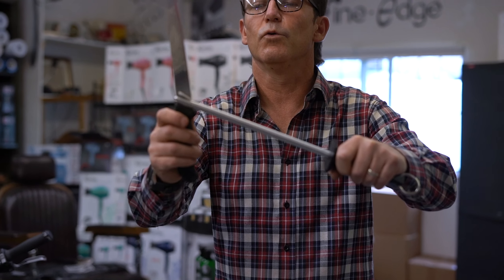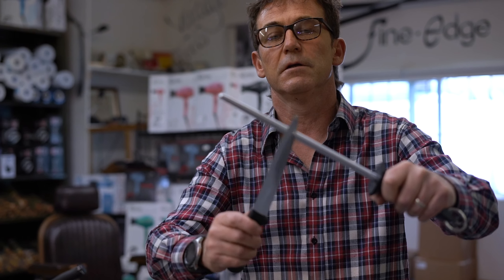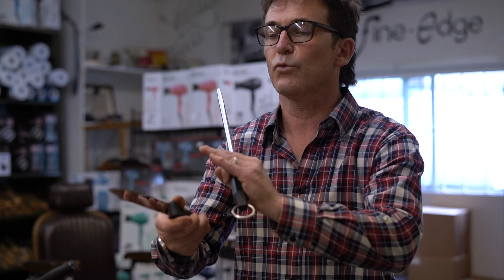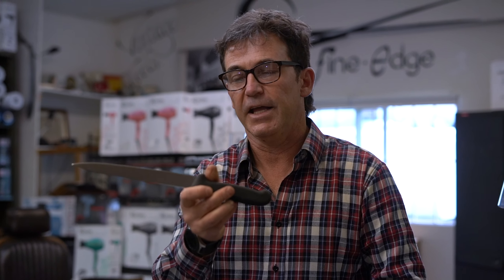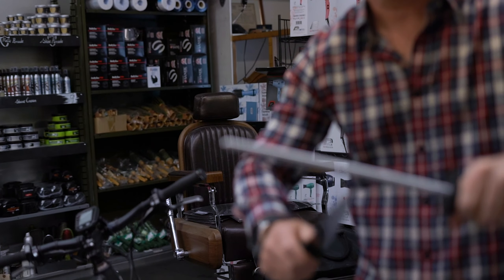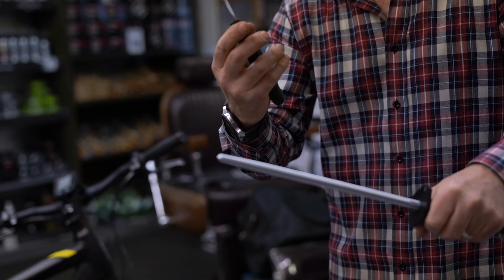If you want to refine the edge on your knife, you run it down a steel. What you're doing when you're running your knife down a steel is you're realigning that edge — that fine little tooth that's along the edge. By going down one side and the other, you're realigning that tooth.